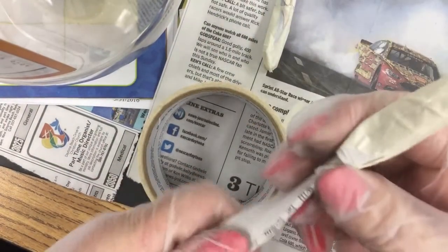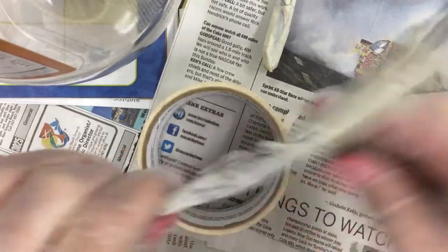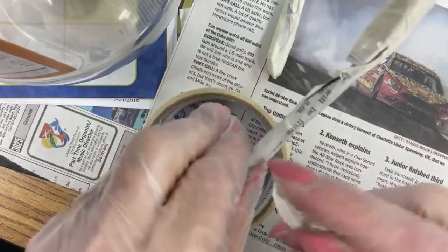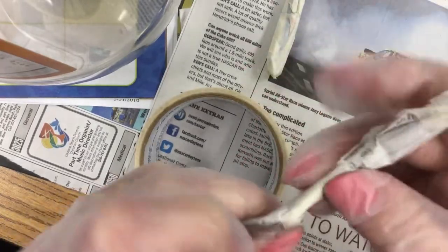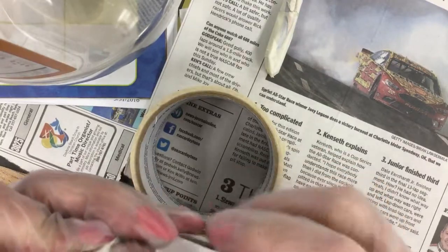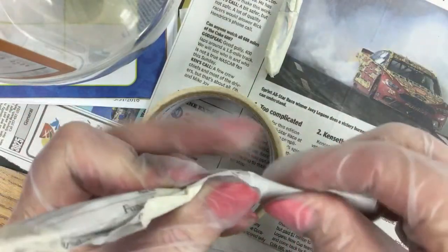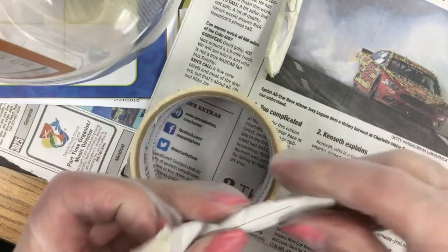Now keep this real tight, and if you twist it, sometimes twisting it makes it a little bit thinner too. Secure it with a small piece of tape. It's better if you don't use gloves. I have gloves on because I have a class coming in next and I didn't want to have to rinse my hands, and sometimes the newspaper gets my fingers all black.